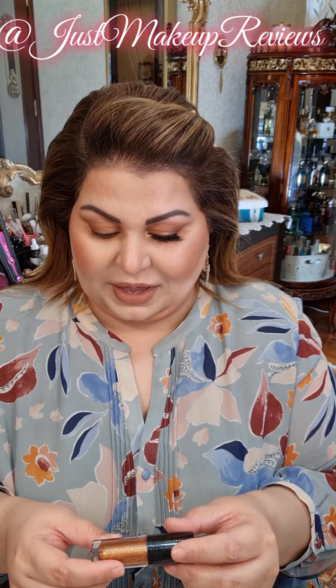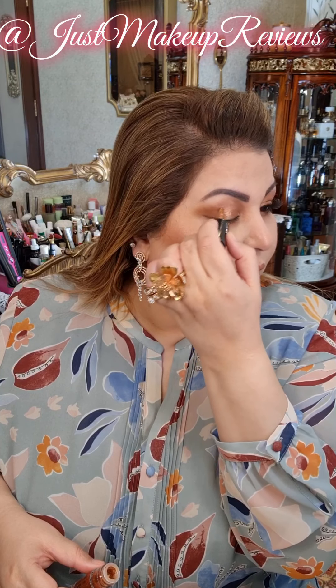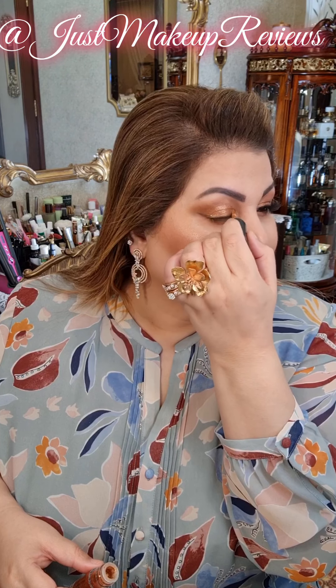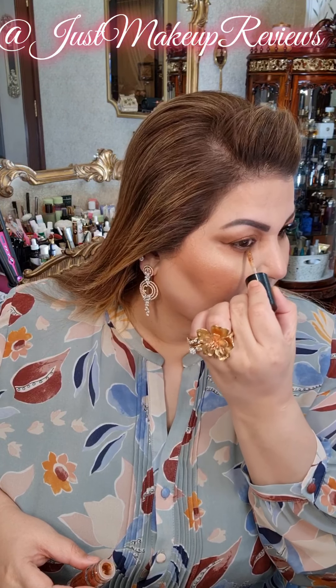So the next step: I will be taking a golden shade which is MAC Dazzle Shadow Liquid. It goes on top of my already applied gold shade. This has a bit of shimmer, a glitter beauty to it, and it goes on — it's pretty liquidy. We will give it some time to set before we move it around, so I will just keep my eyes closed for a second.